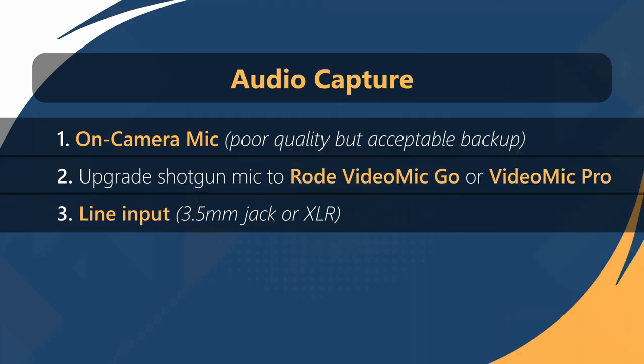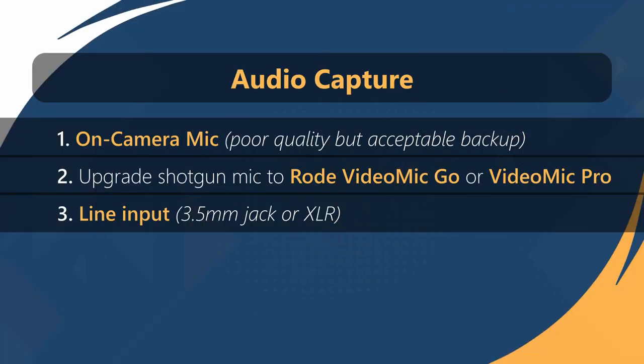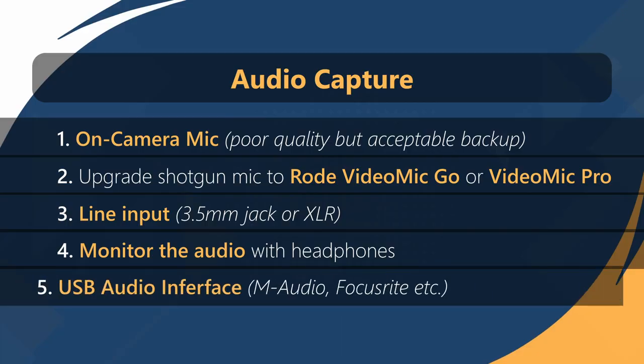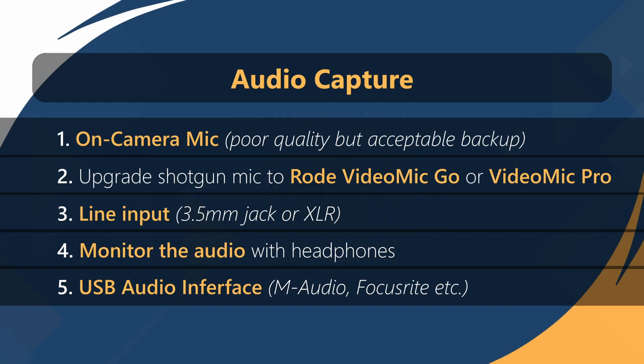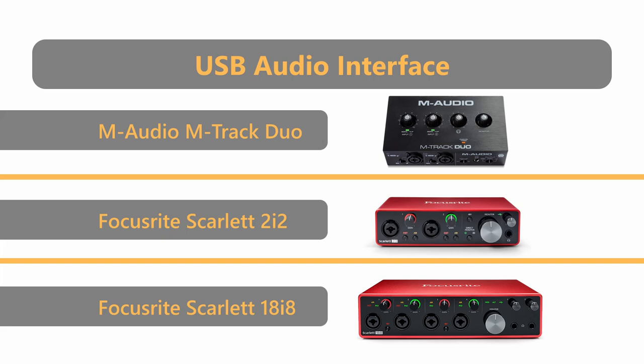For live events, you might have the opportunity to obtain a line input from the sound mixer. If your camera supports a line input, you can connect it directly to the camera's 3.5mm line jack or an XLR input if your camera is equipped with an attachment. It's crucial to monitor the audio input to ensure a balanced mix. For a more advanced audio setup, consider using a USB audio interface like the M-Audio Duo or Focusrite Scarlett 2i2, which offer multiple audio inputs for greater flexibility and control.